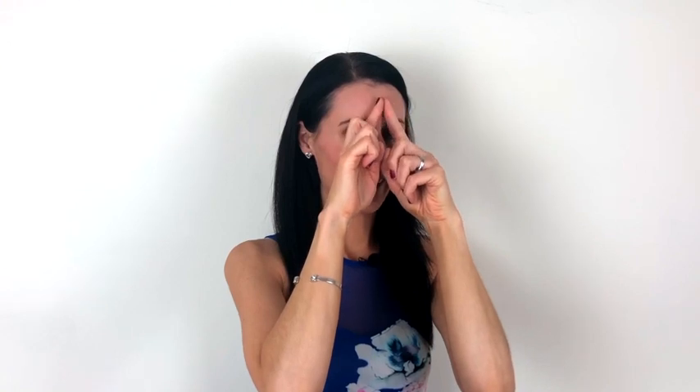Then just take your index fingers and do a little almost like a windscreen wiper massage all the way across the forehead. Take that again all the way across, and one more time working all the way across, finishing by just tapping the forehead. Really allow the forehead area to relax.